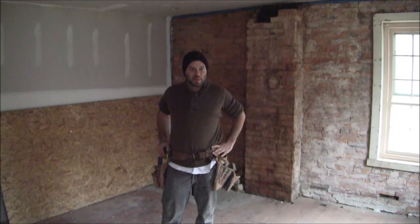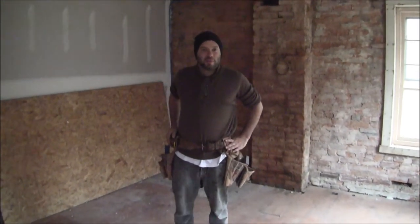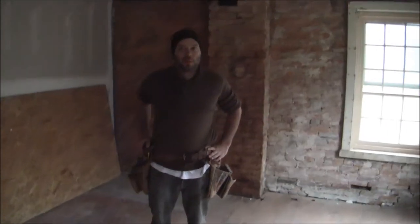Hi, I'm Caleb Fieser. I'm the lead carpenter here on the CAS Homestead renovation. We're currently five weeks in and we've come a long way.